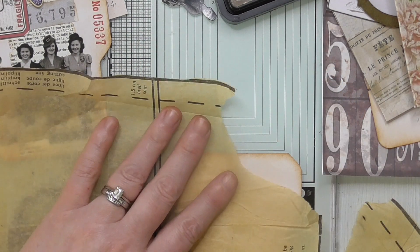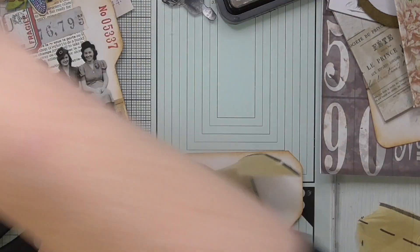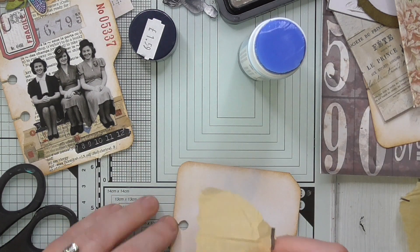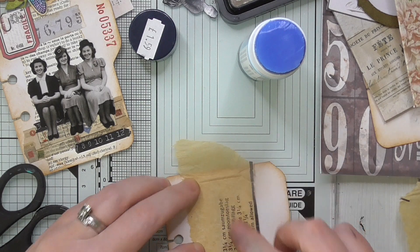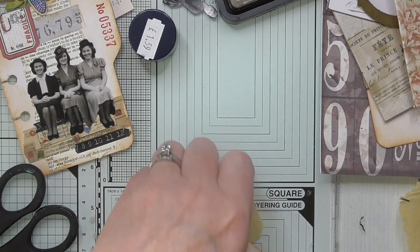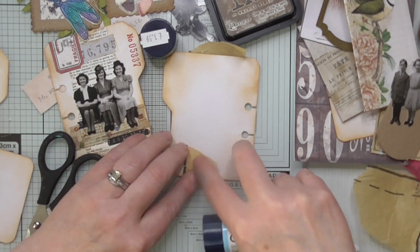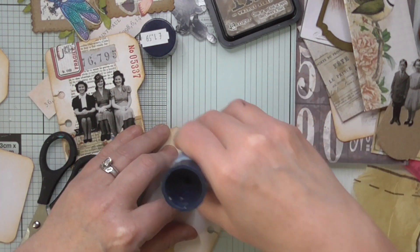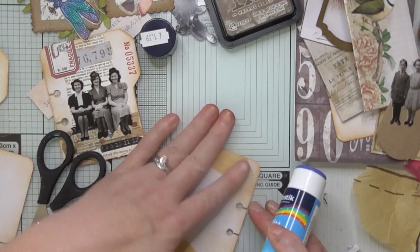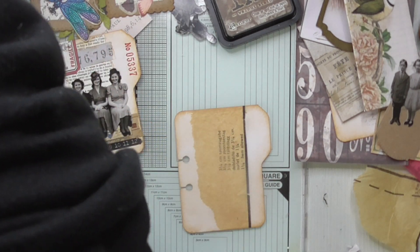I thought I'd try adding some of this old sewing pattern to see what that looks like for a nice layered background. Sorry, I'm a little bit out of shot there — I do apologize, sometimes when I'm creating I don't always realize I'm not fully in shot, but I do try and adjust. I'm just tucking it over the back — it adds interest to the back, but I've left the back mostly plain so you can write on them. So it's decorative and functional.